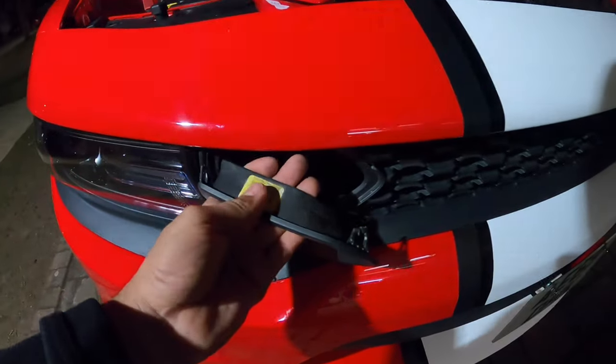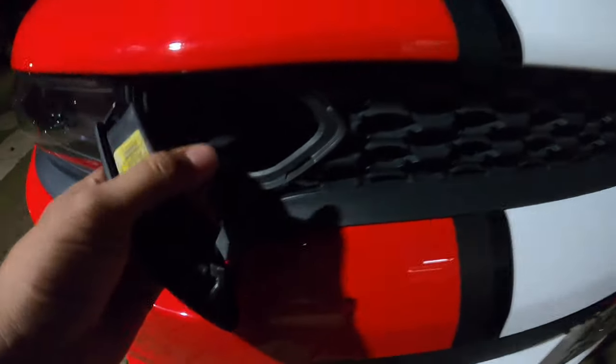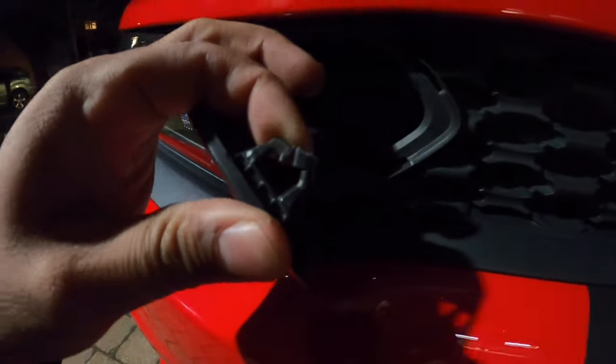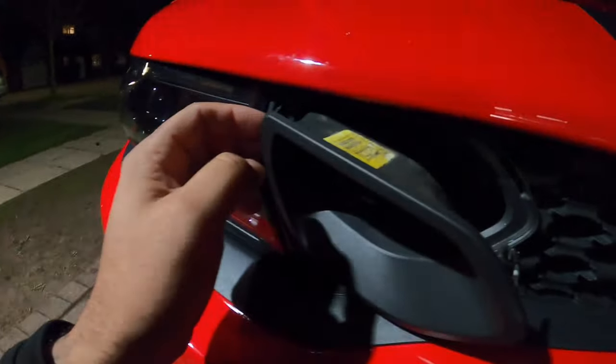As you guys can see I'm taking them off, but it's probably not the proper way of taking these off. At the end of the day, as you guys can see, I broke the tab here, broke the tab there.